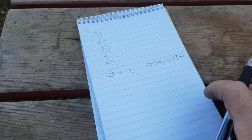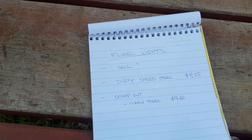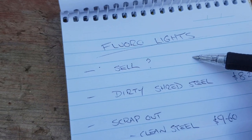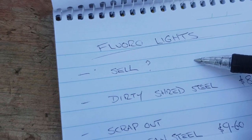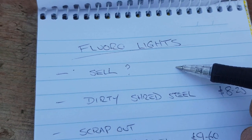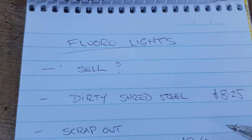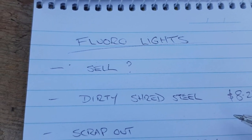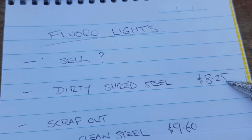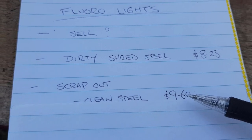Let's list our options — I always like to do this so everyone can keep things in perspective. First thing I'll always suggest: can you actually sell the item? Does it still have a use before you scrap it out? In this case the fluoro lights are very old style, extremely dirty, and old technology anyway — so we'll move on. Dirty shred steel: $8.25. More detailed scrap-out with clean steel: $9.60. Now let's look at the ballasts.